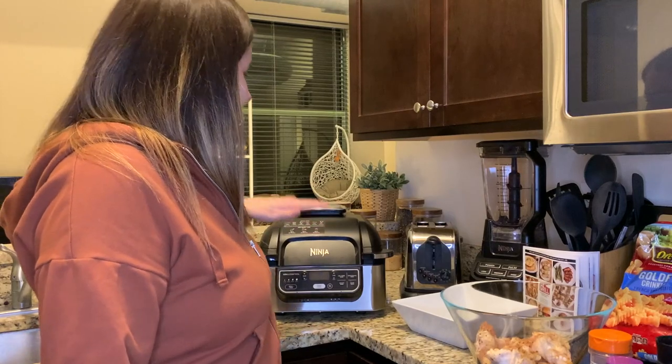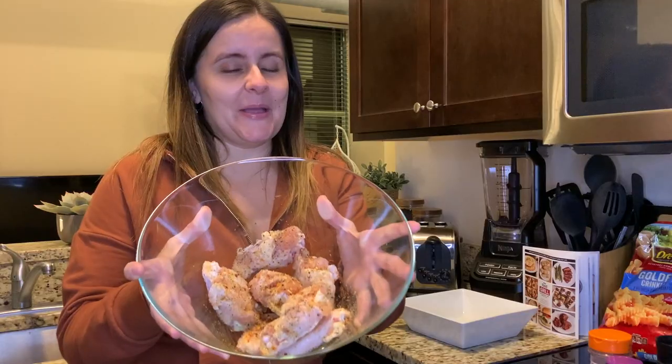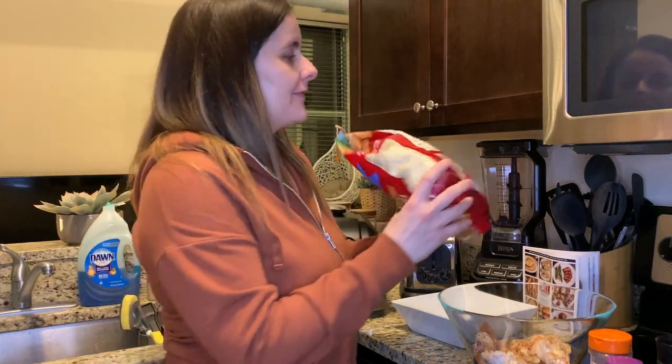Spoiler: I love it, so you don't have to wait till the end of the video to find that out. This thing does everything and I am obsessed. Today I'm actually cooking my dinner for you guys — I'm making some chicken wings and some basic Ore-Ida golden crinkle fries.